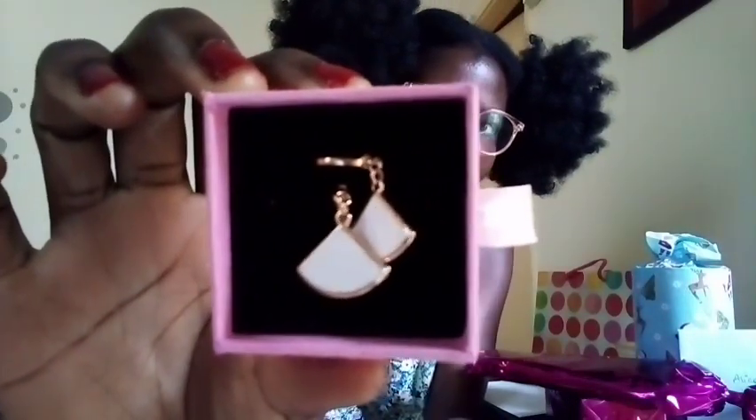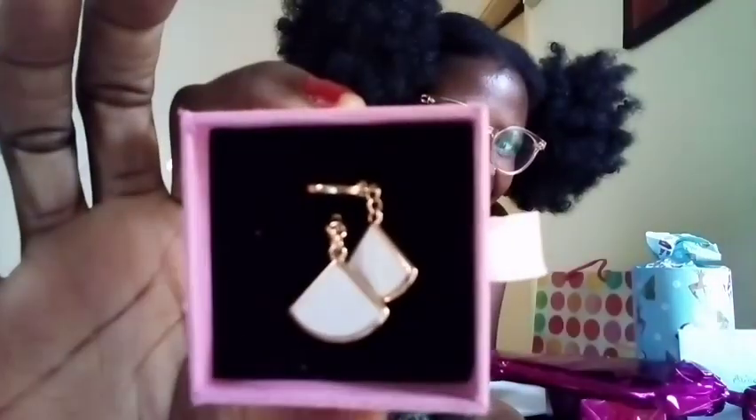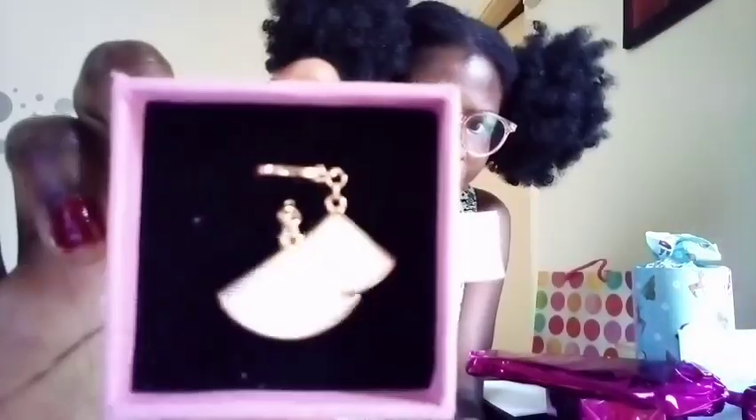There's something in here. Oh my gosh, look how big they are! You guys can see — those are nice earrings. So nice, so beautiful earrings. Love them!